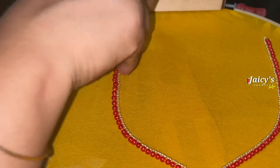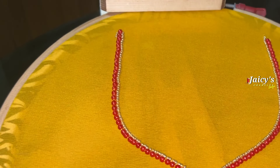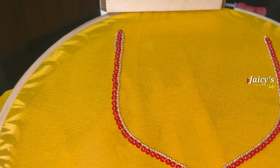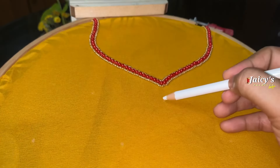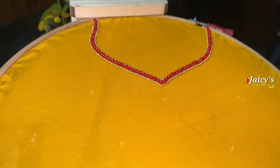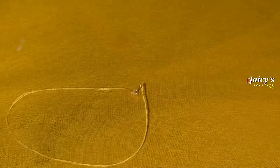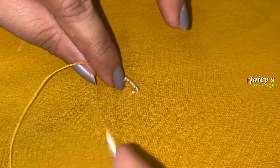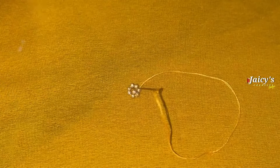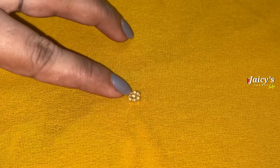In the third row, we are going to stitch the round beads in the third row.